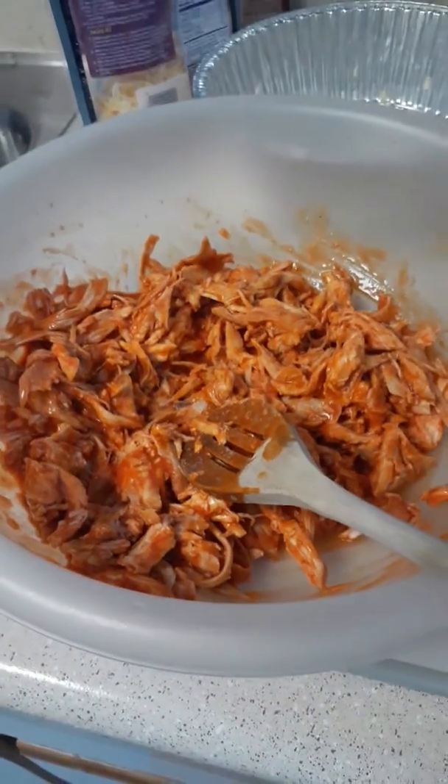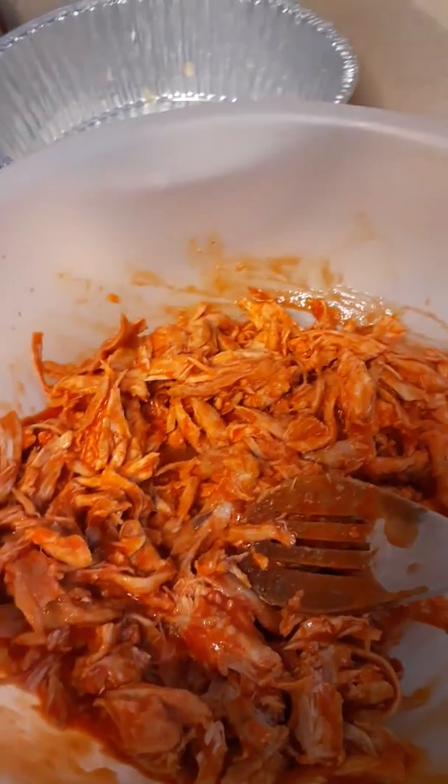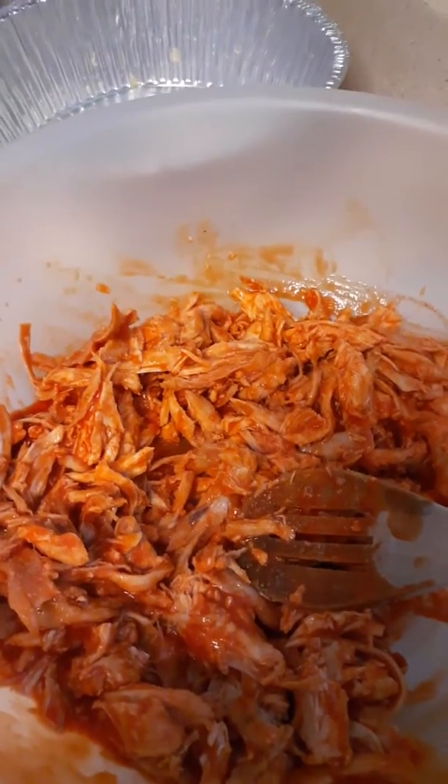Good morning, welcome to Party Like a Rockstar 2 Cuisine, Intimate Dining, as I'm seeing our empanizer wings. I'm going to show you how to do an easy buffalo chicken dip.